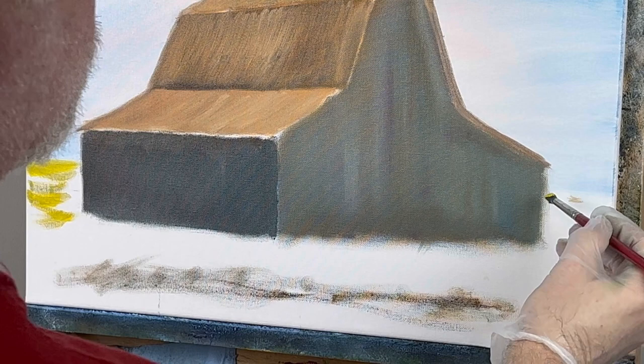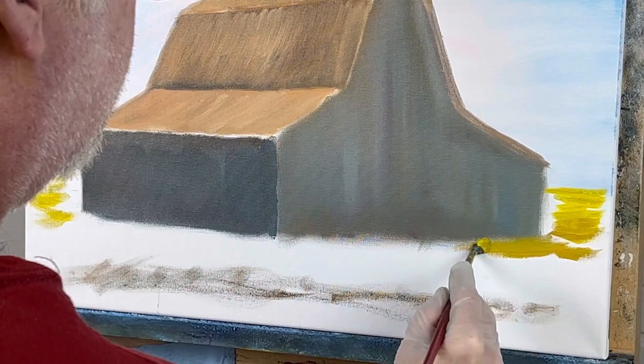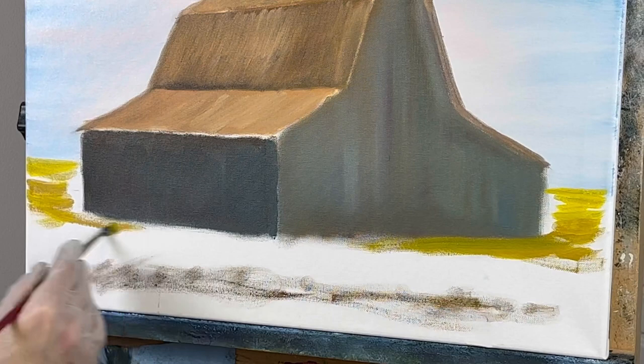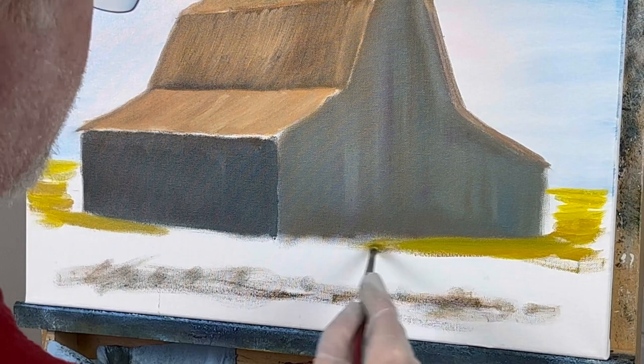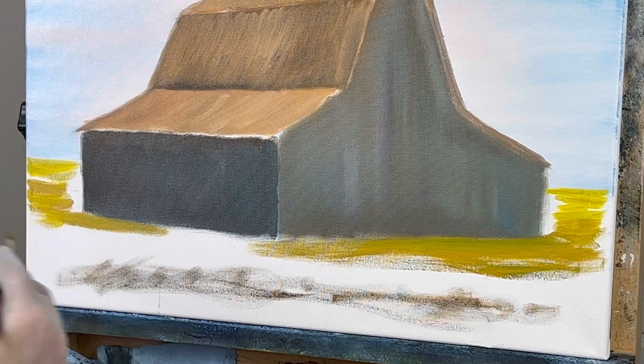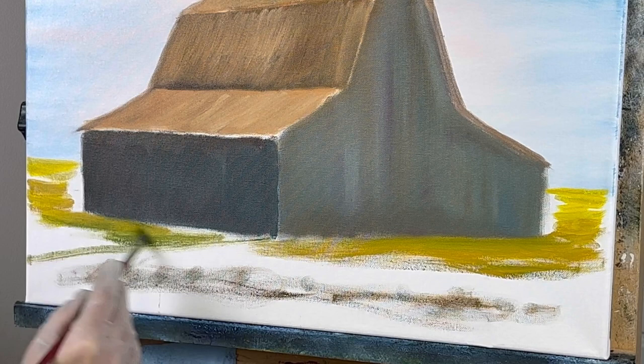It's kind of fun just putting color on the canvas because you don't have to worry so much about being perfect — you just throw it on, it is what it is. The next few steps, the second and third layer, yes then you've got to be a little neater. But at this point it's okay. This is yellow ochre I'm using right now. Let's take some green — this will probably be a shadow area right in here, a little darker.